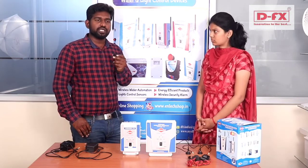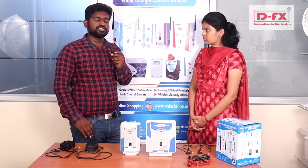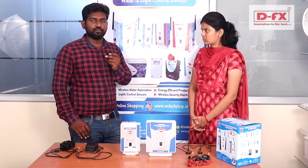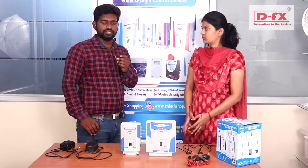The basic variant starts at ₹9,000. The price varies depending on the range. This comes with a 1-year product warranty plus a 1-year service warranty.